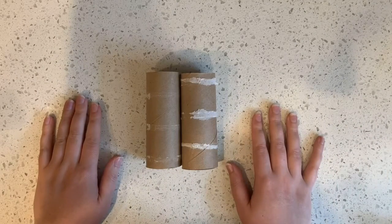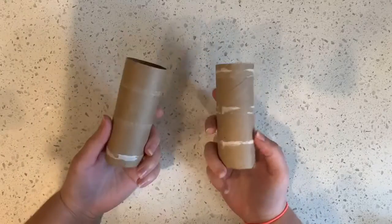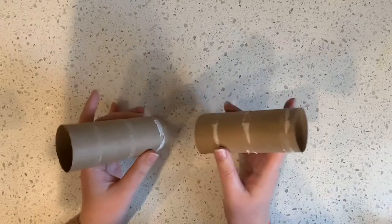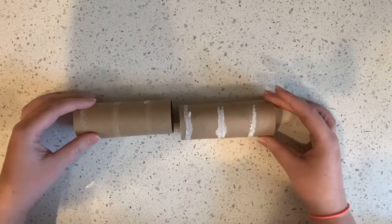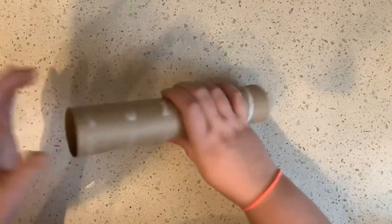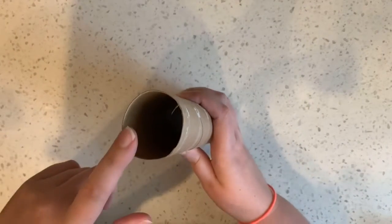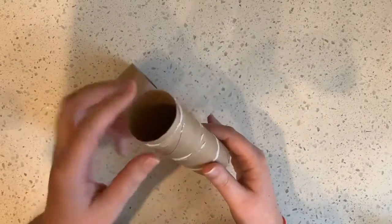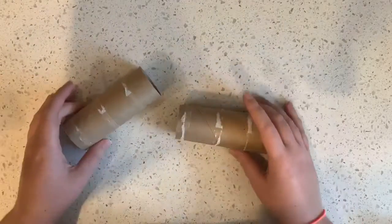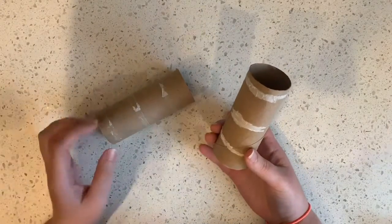So the challenge for today, I would like to challenge you to make something out of two toilet paper rolls. There are a lot of possibilities — you could tape them together and make a telescope, or tape them together, fill them with something like beans or rice and tape them shut to make a rain stick or a shaker. You could cut them in half and make some ramps with them. There are a lot of choices — use your creativity and try to figure it out.